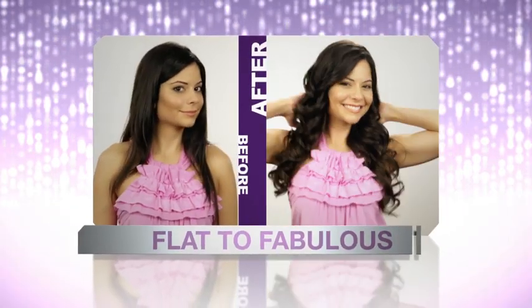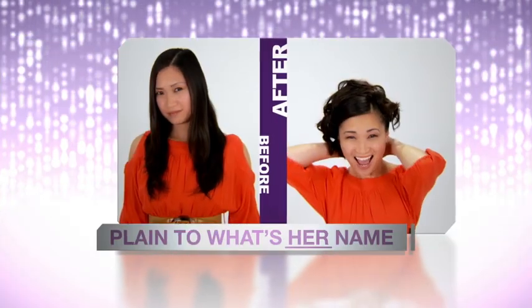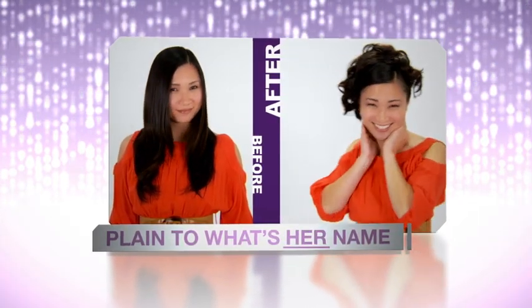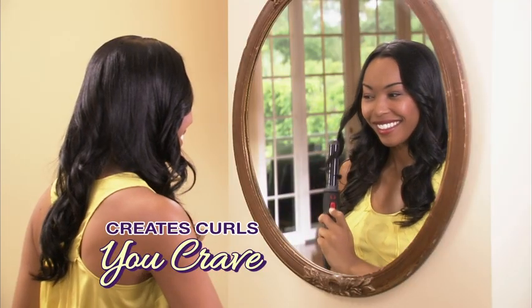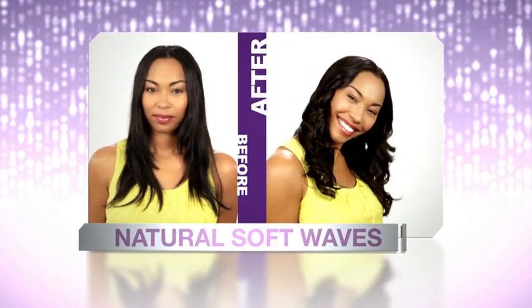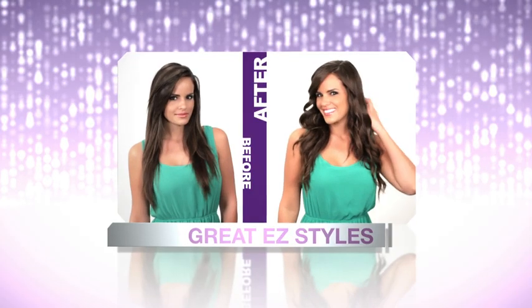Go from flat to fabulous, lifeless to glamorous, and from plain Jane to hey, what's her name? The patented EasyCurler with spinning action creates whatever kind of curls you crave — natural waves that are soft and loose or playful curls full of fun. Just twist, curl and your style is done.